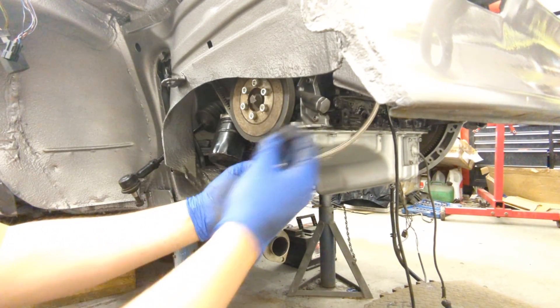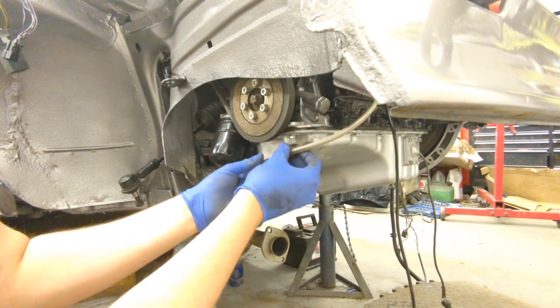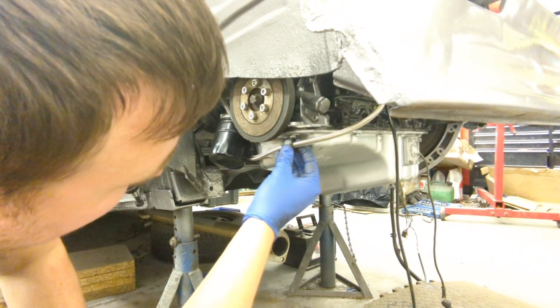I don't want this line flapping around, so I'm going to use a P-clip to secure it — going into one of the sump bolts like that.